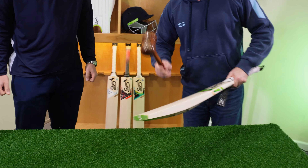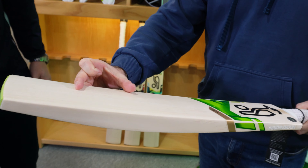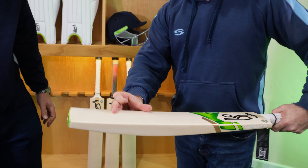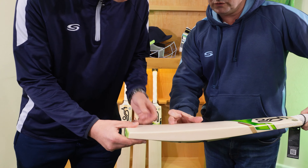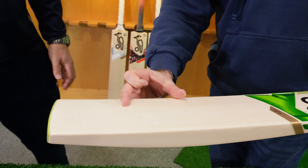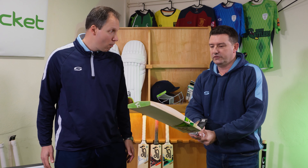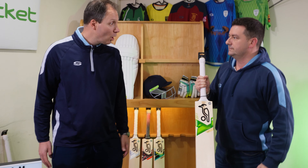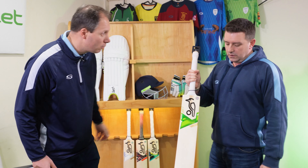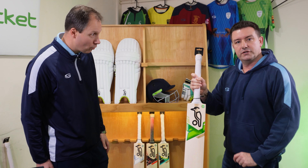What we should do is give it a little test — have a little tap. Here's one we prepared earlier. I'm looking at a real sweet spot; I'd say it's mid to slightly lower. I think middle's there — mid to slightly lower, but there's not much in it. It's going to suit a multitude of different players, playing off the front foot or back foot. Good quality all-round bat.